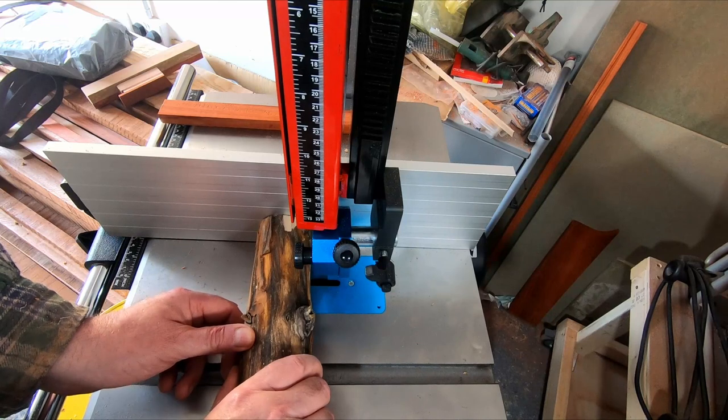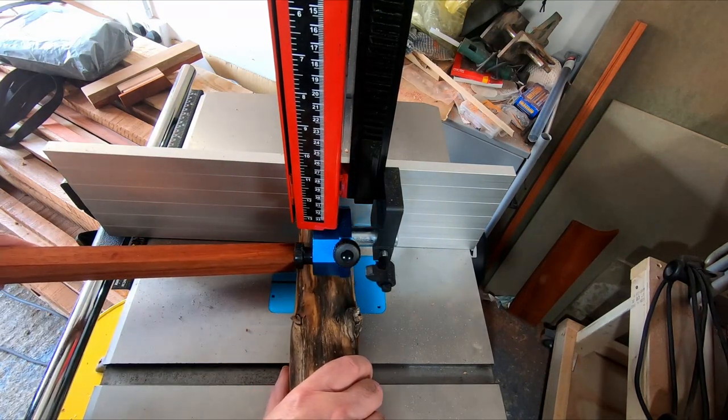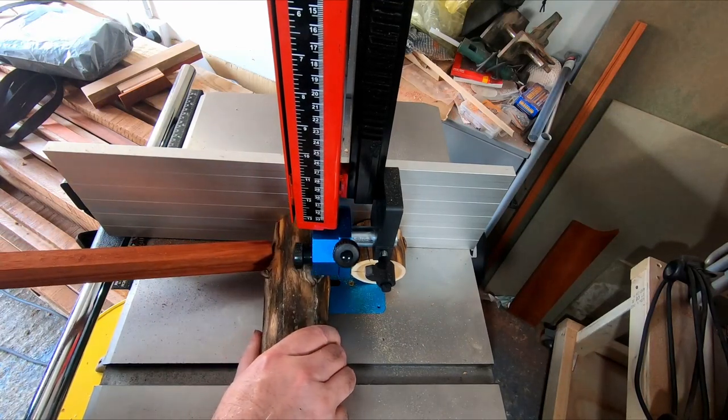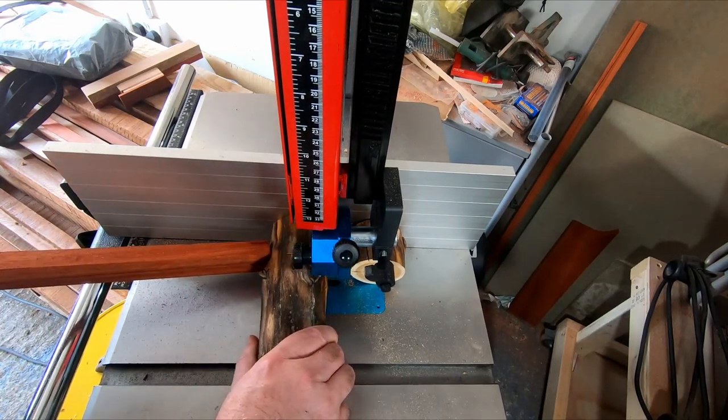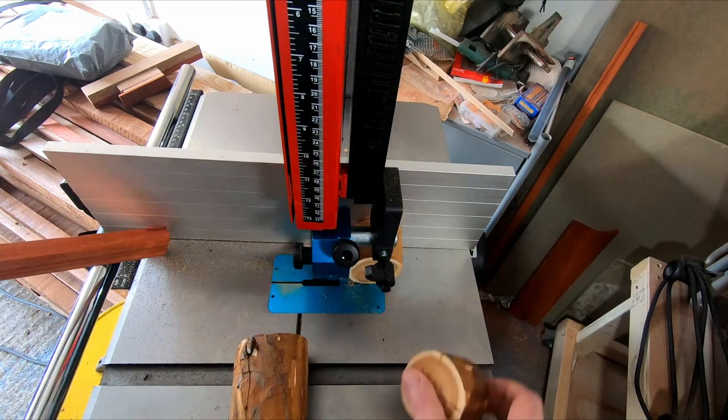Moving on, it's time for a new tool introduction: the Laguna 1412 bandsaw, which I used to trim the smaller yew logs ready for casting. I will be using this new bandsaw in upcoming projects, when I'll go into more depth about it, but for now all I will say is it's awesome.